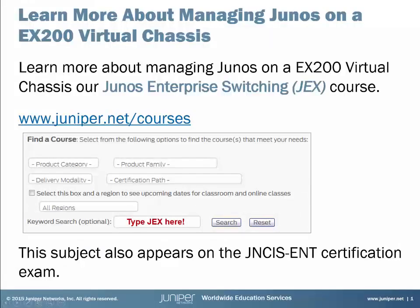If you want to learn more about managing Junos on an EX2200 series virtual chassis, be sure to check out our Junos Enterprise Switching course. For full details, just visit juniper.net/courses and search for the course in the keyword search box. Plus, you'll want to pay close attention as this appears on the JNCIS Enterprise Certification Exam. Now let's get to your Learning Byte.